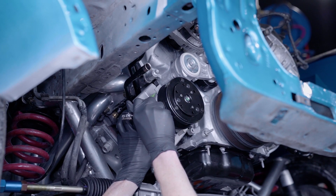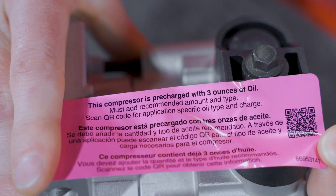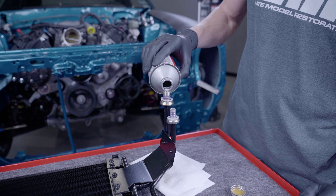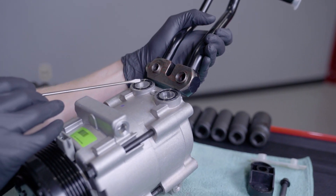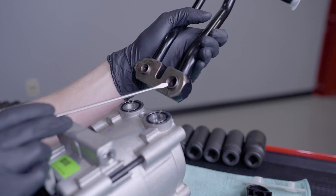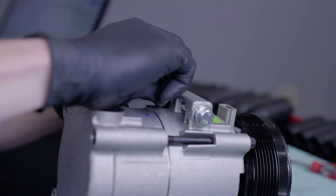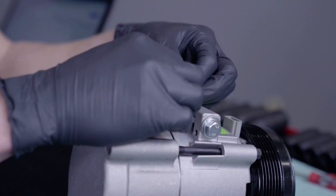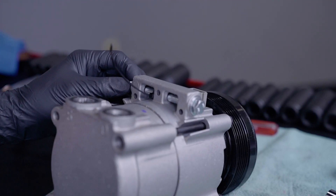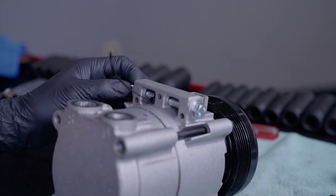First we need to prep the compressor for installation. New compressors will have a sticker indicating how much oil is inside. Depending on the amount of oil in the compressor will dictate how much oil will need to be added during assembly. Both of these AC kits will require 7 ounces of PAG 46 oil, which is the OEM specification for Fox Mustangs. Make sure that the O-rings in the compressor for the manifold are lightly lubricated with PAG oil. Flush the manifold with compressed air and verify the mating surface is free of foreign material. Before installing the manifold onto the compressor, slide the upper bolt through the compressor and use a small zip tie to hold it into place. This will prevent the bolt from falling out whenever you go to install it. Go ahead and do this for all three of the bolts.